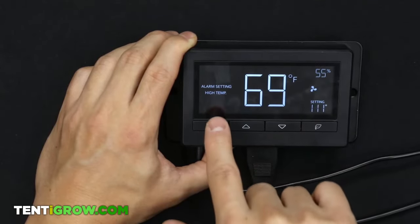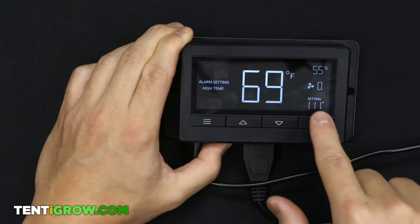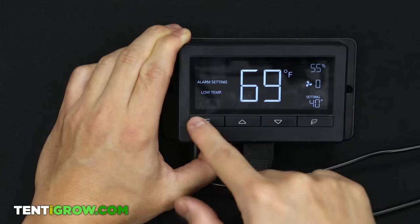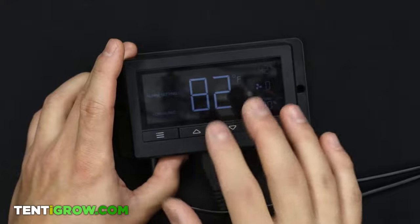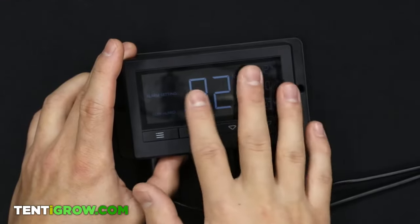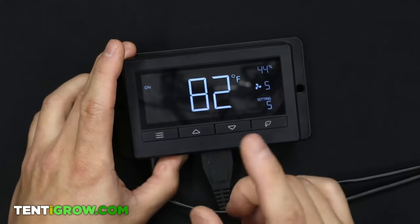Next is alarm settings — this sets limits to trigger an alarm. Once it hits 111 degrees it will alarm; if it goes to 40 or lower, it will also alarm. I've never gotten an alarm trigger, so I don't even know what it sounds like. All of these alarms will trigger when you're on the ON or Auto mode, so make sure you move to one of those modes after setting these.